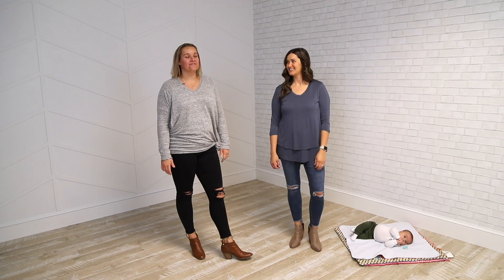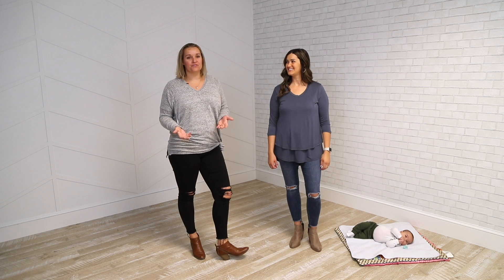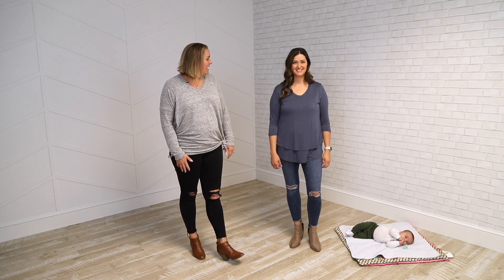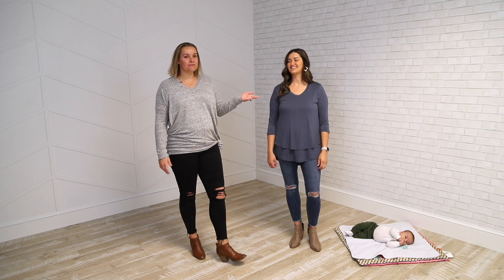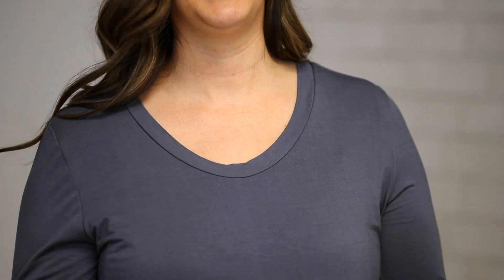Hey, it's Lindy from Latch Mama. I'm here with Natalia and we're gonna chat a little bit about our three-quarter sleeve scoop neck tee. It features a fairly deep scoop neck but perfectly high enough so if you're gonna bend over and help kids, it's a good one.